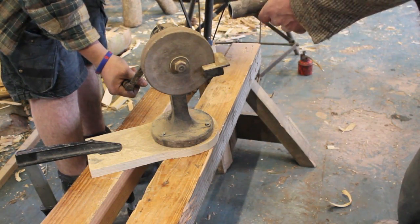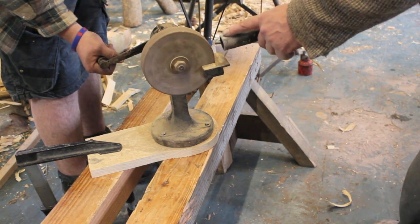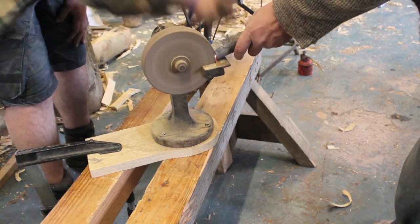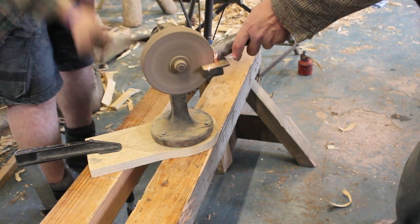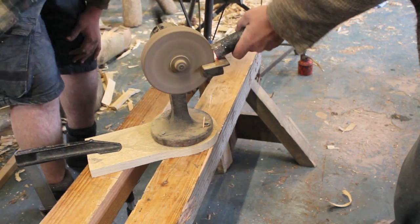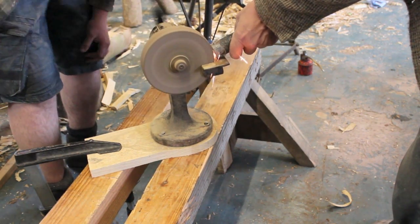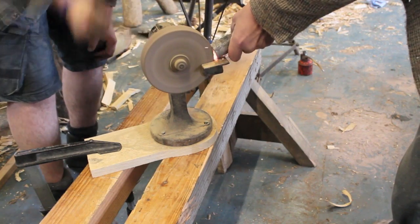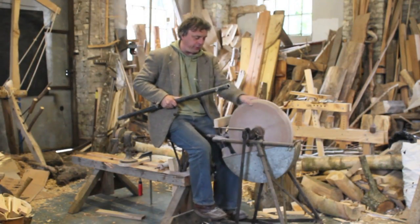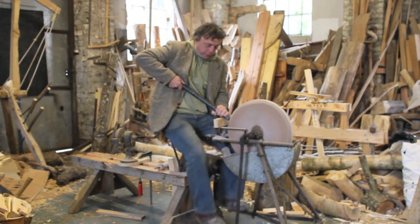We're just going to put another sharp edge on the end here. To get started, get the grindstone pedaling towards you and hold the bar onto the stone.